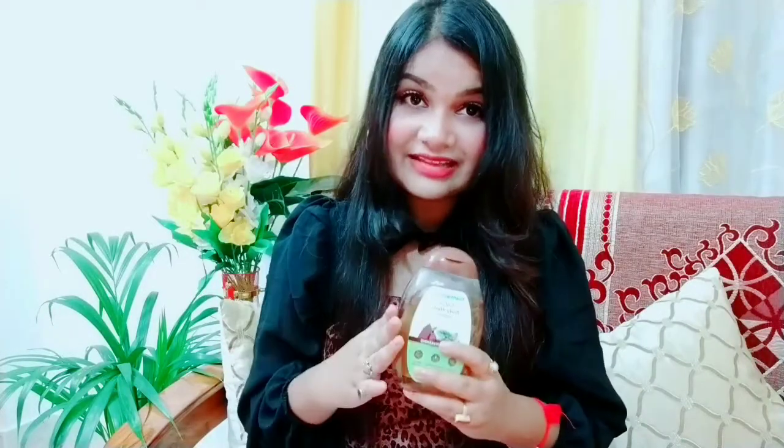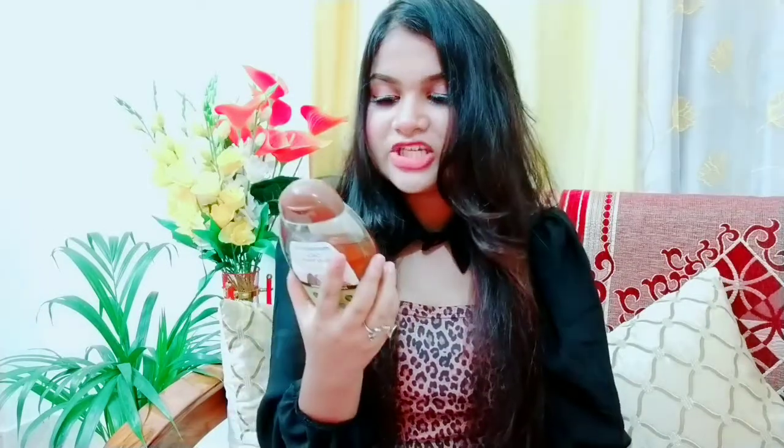If I talk about the ingredients — before that let me tell you it is a paraben and SLS-free product. It is dermatologically tested and it is made for all skin types.